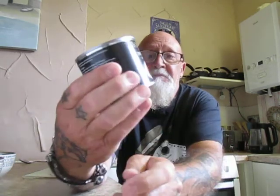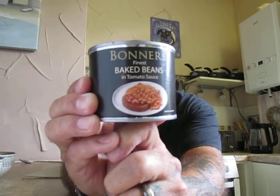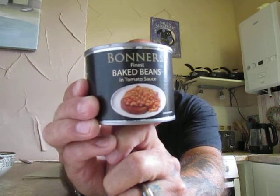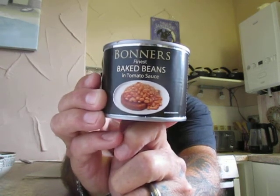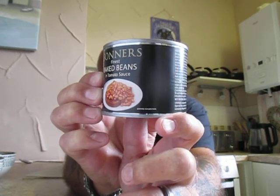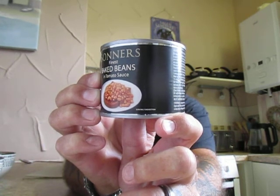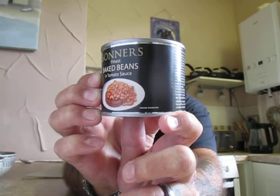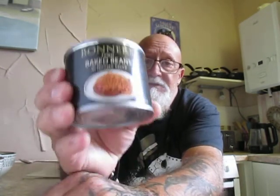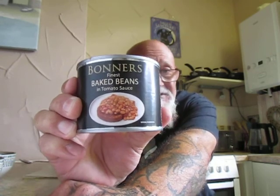Bonner's finest baked beans in tomato sauce — 200 grams, so it's a small tin. Packed by MLC Wholesale Limited. They are baked beans in a no added sugar and reduced salt tomato sauce with sweetener — Haricot beans 50%, tomatoes 37%, water, modified maize starch, salt, etc. This little can was from Pound Stretcher and it was 15 pence.